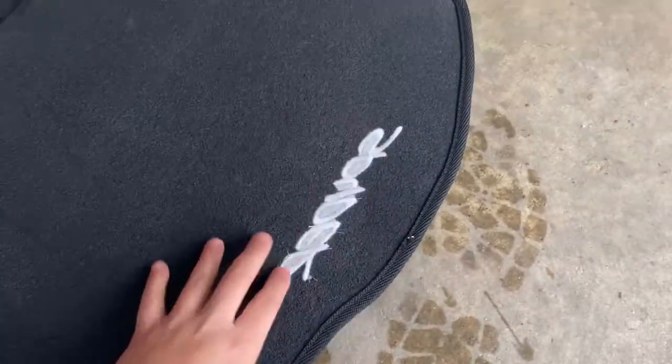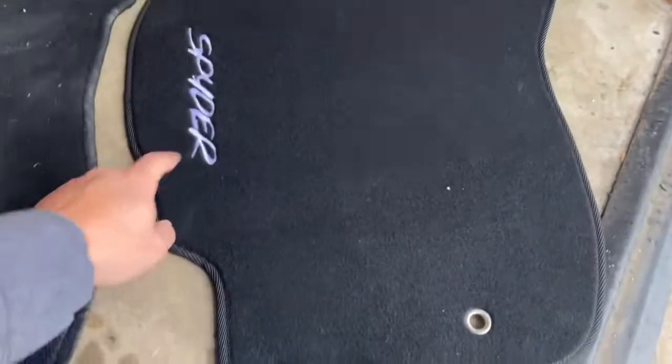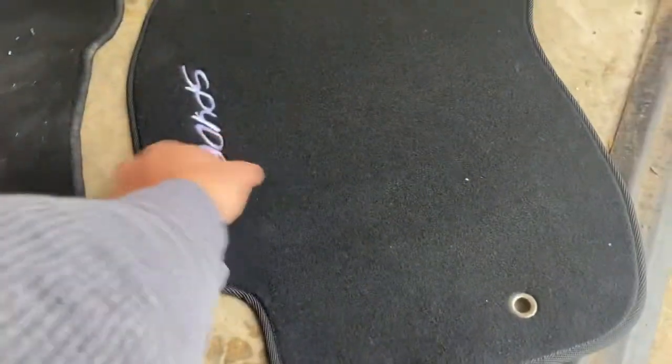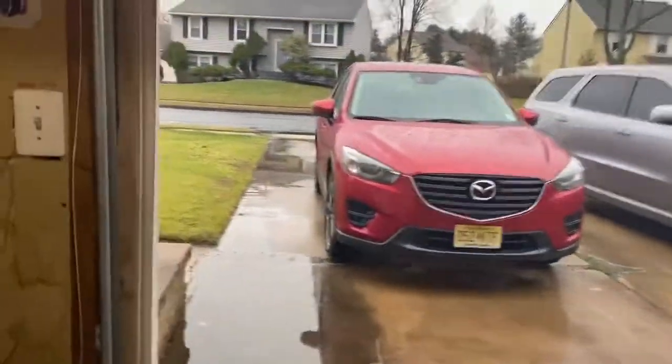It's stitched in there, it's embroidered in there. Looks good. I like how it's all black behind here, so I don't even want to put these in my car until, I don't know, summertime. The weather out is pretty crappy, so these will be my winter mats, I guess.